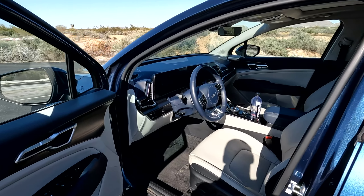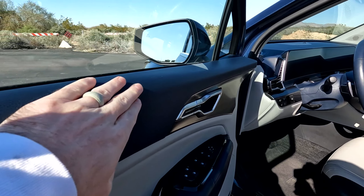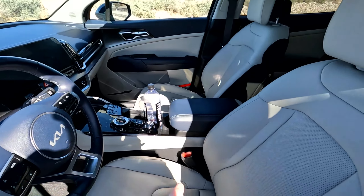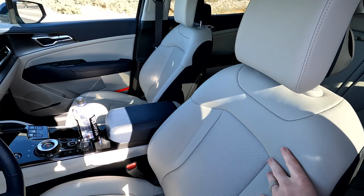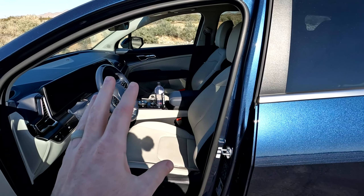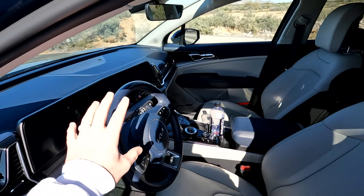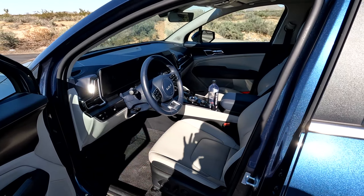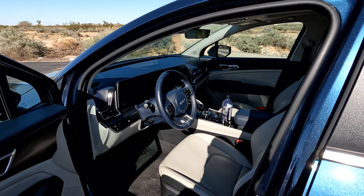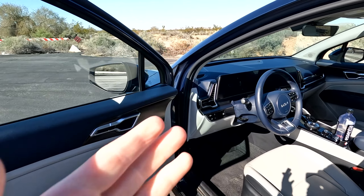Number two has to do with the interior coloring. As you can see, this is all blue — the armrest is blue, there's piano black, and then what almost looks white but is actually a light gray. While I love the interior, I think there should be an option for a light color or just something standard opposed to the blue, because a lot of people are going to be irritated that they can't get a light gray or another normal color.